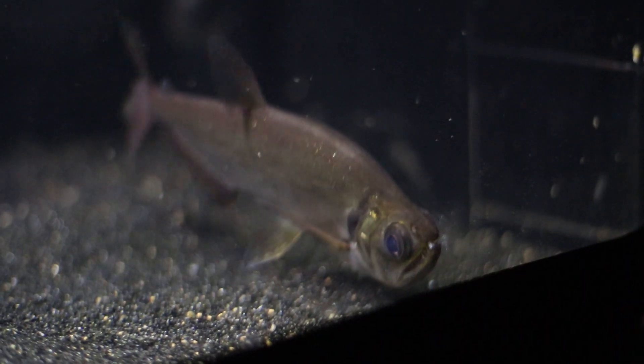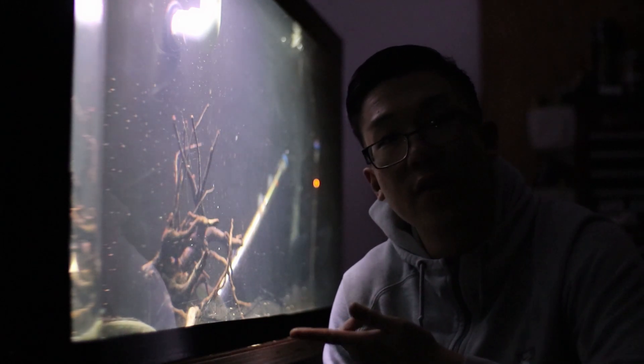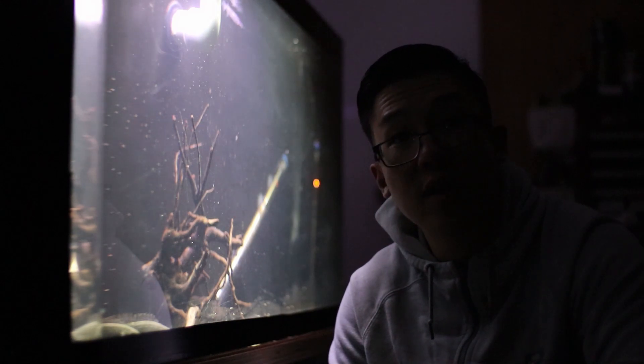Particularly today's mission is to feed the gar some different types of foods. I went ahead and went to Petco and bought some crickets — I want to try and feed it different things, kind of offer it more variety when it comes to its diet. In the wild, the needlefish does eat crustaceans, fish, and sometimes even insects, so in the aquarium setting I do want to feed them a variety of foods, especially some that they're kind of used to eating.